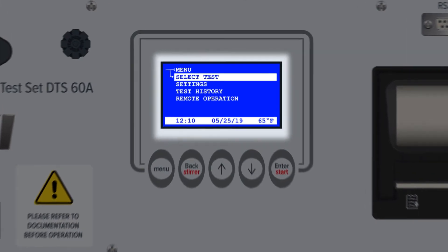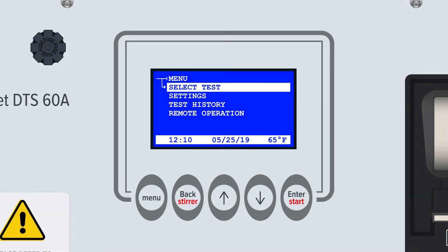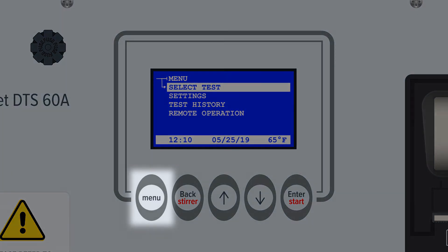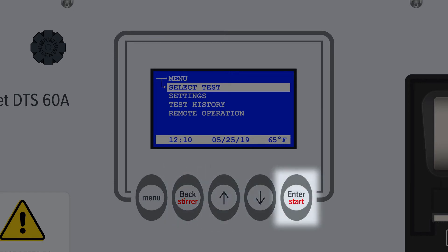The DTS A-Series LCD display is located in the middle of the panel. The digital display guides users through the menus and functions of the device. The keypad is immediately below the main display screen. There are five keys: the primary menu button, a back button, up and down buttons to navigate through the menu lists, and an enter button.